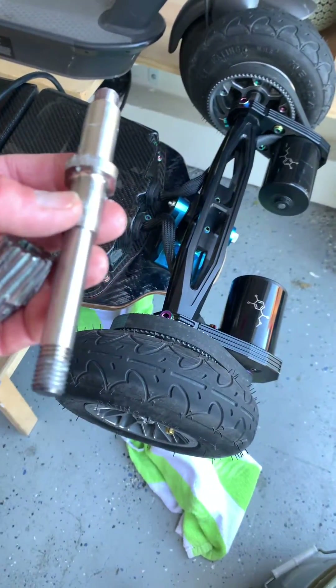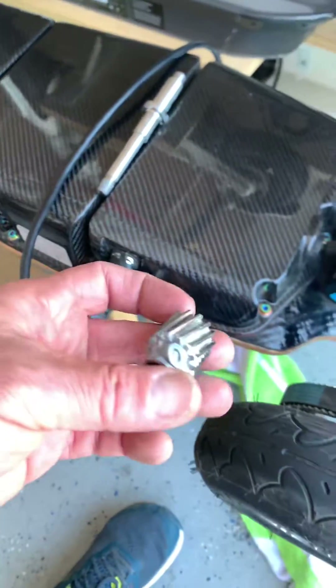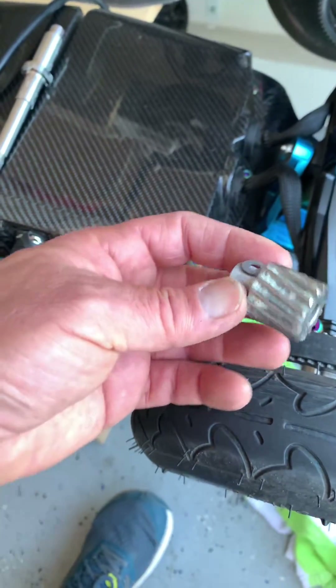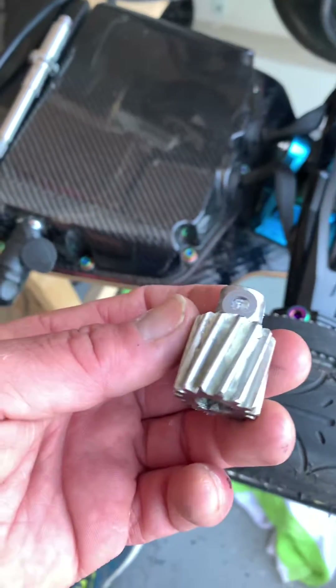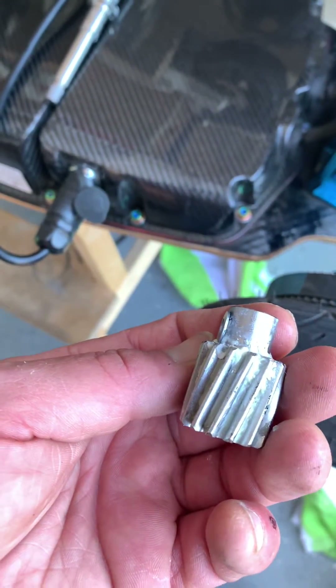I'm going to quickly tell you how to change from your gear drives to your belt drives. Once you get the casing off, you're going to need to wipe off the grease and then heat this up until it's steaming.